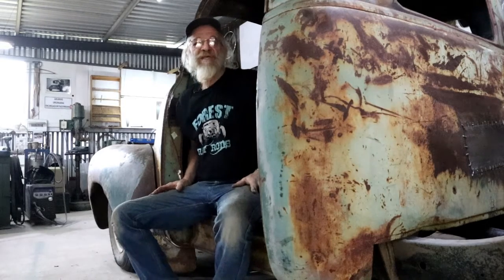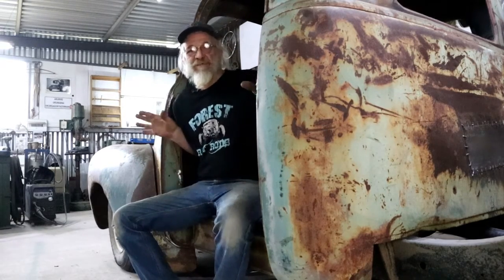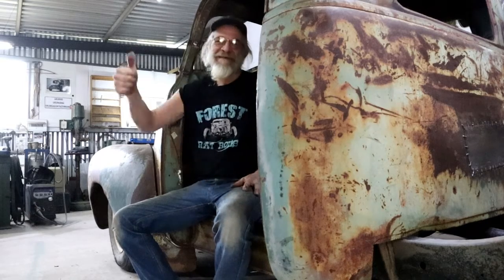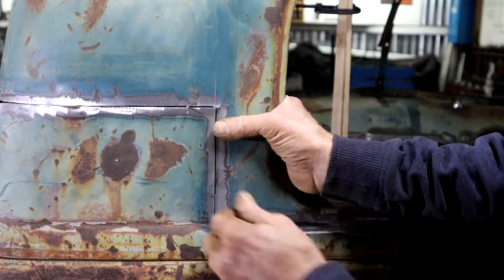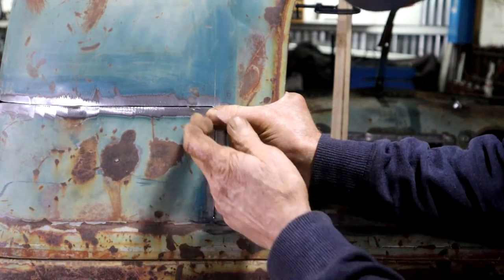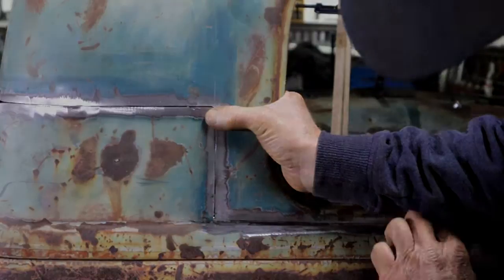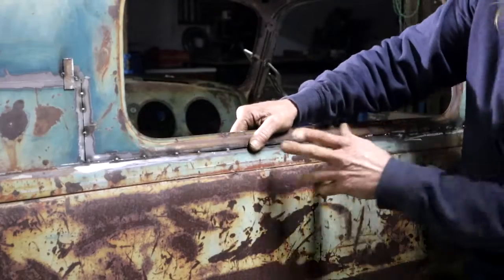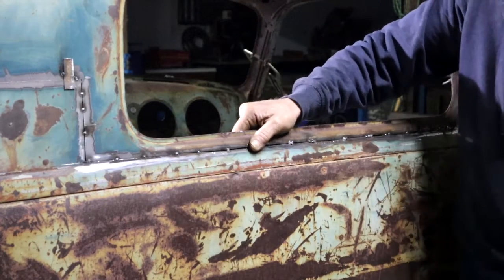I'm going to weld the whole thing together and then we can finally see what she's going to be looking like. This section here, everything's looking pretty good — I don't really have any problems here. It's basically ready to be tacked together, which is exactly what I did. So this is the first part of my roof that is tack welded on.